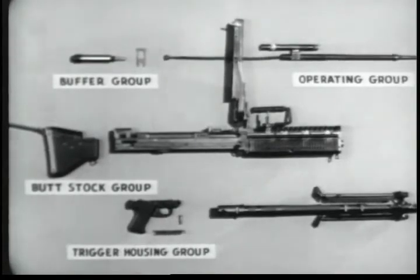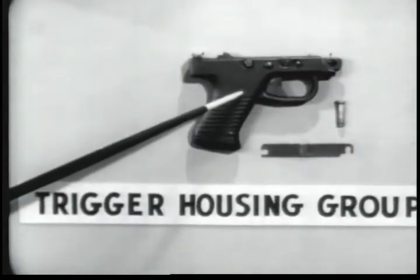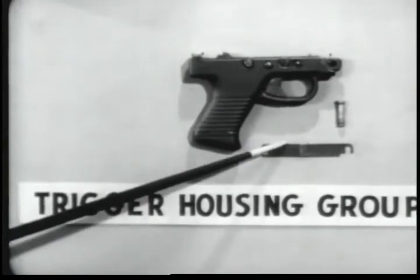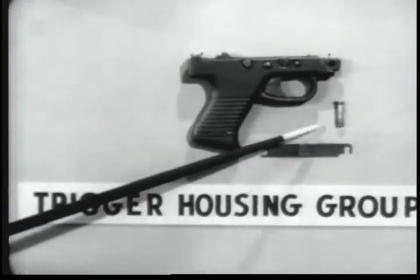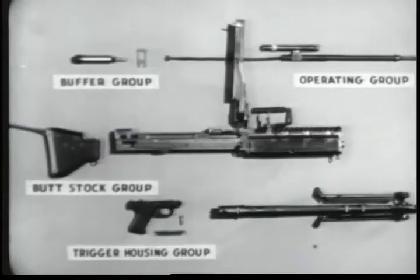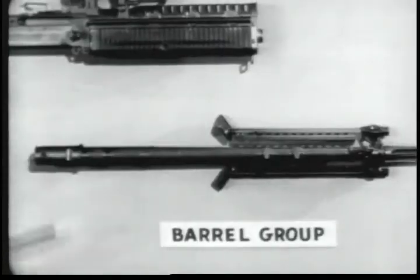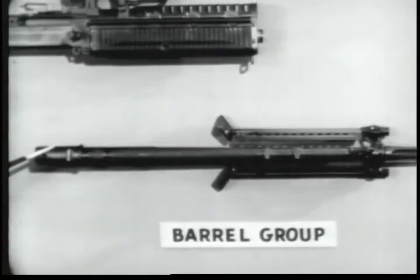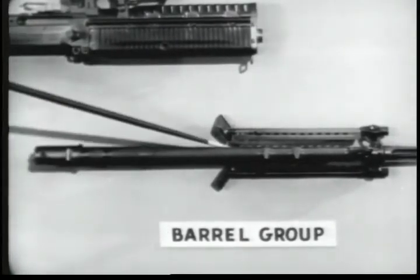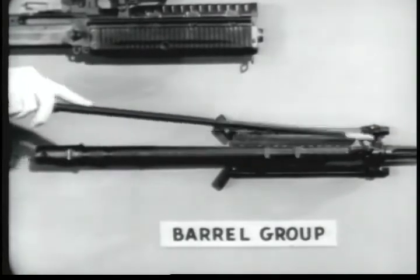Number four, the trigger housing group consisting of the trigger housing, the spring lock, and the front trigger housing holding pin. Number five is the barrel group, which includes the barrel socket, the barrel, the gas cylinder, the bipod, the flash suppressor, and the front sight.